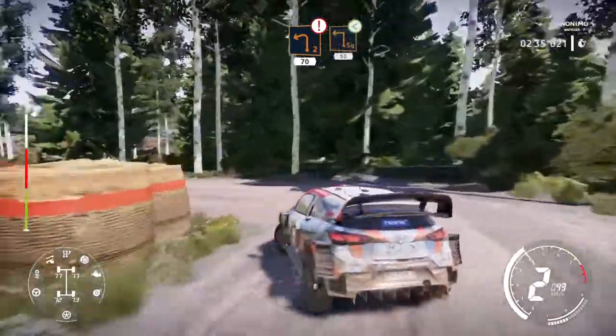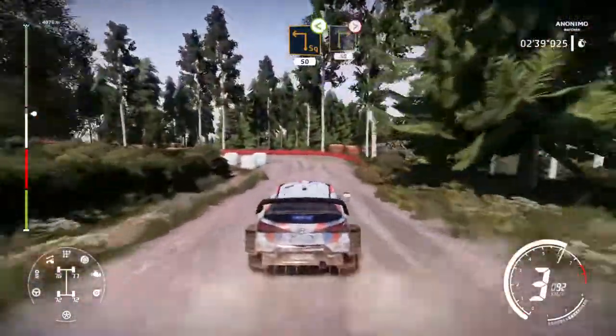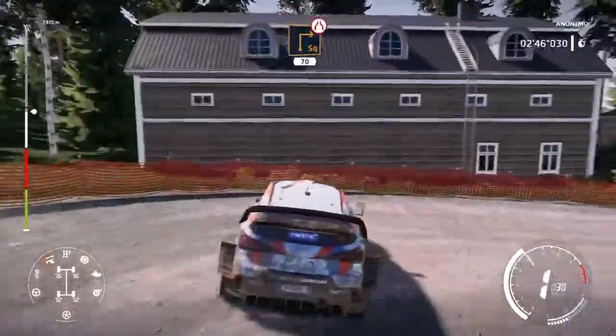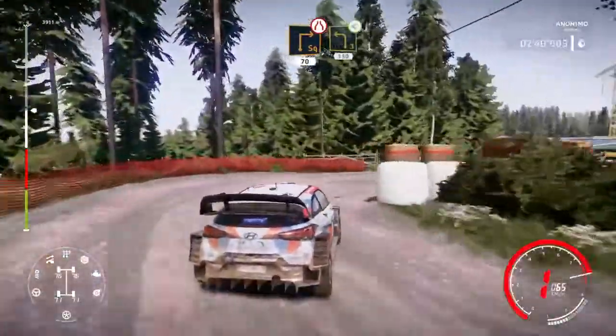Square left, open, bail in. 50. Square right, tightens. 50. Square right, narrow. 70. Left 3, big cut, opens. 150.